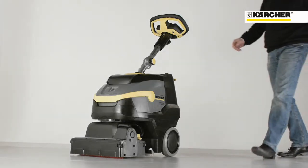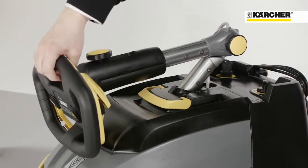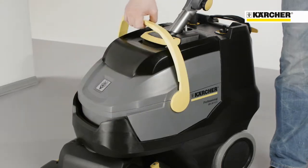For transport, the handle can be folded down so the machine is even more compact. To drain the dirt water, the tank can be removed in one second and you have one hand free to open doors.